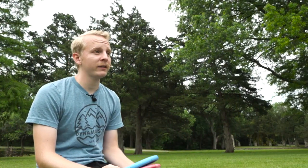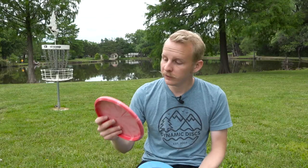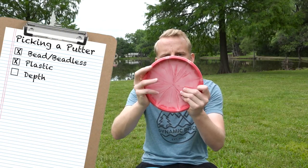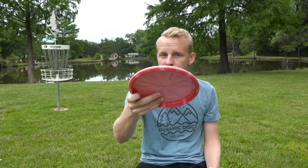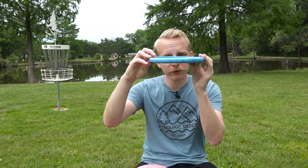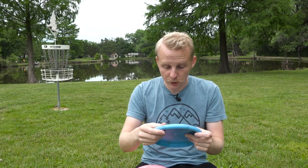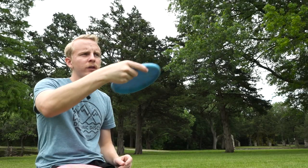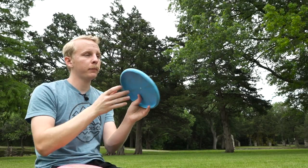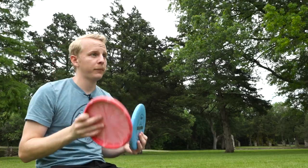The third thing that really affects how a putter feels is the depth. The Classic Deputy here is fairly shallow, so when I grab it, my fingers are towards the middle. I feel like I use a lot more fingers when I putt with a Deputy and I can get a lot more power coming from my fingers on a shallower putter. By contrast, a Guard has a fairly deep edge, which means my fingers are going to be closer to the edge, and I tend to use a little bit more wrist and arm when putting with the Guard as opposed to the Deputy.